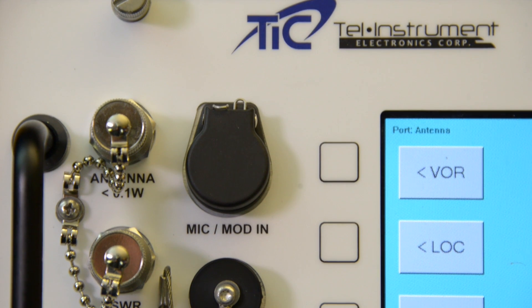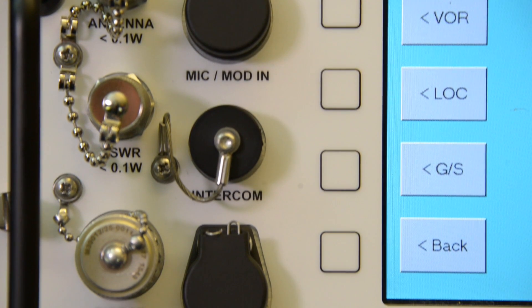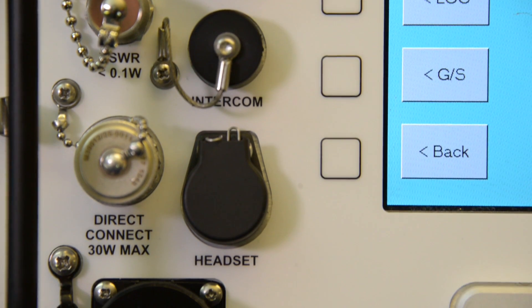Headset and aircraft microphone jacks allow an operator to use the TR-36 as a transceiver to listen to the aircraft's transmission and to transmit voice as well.